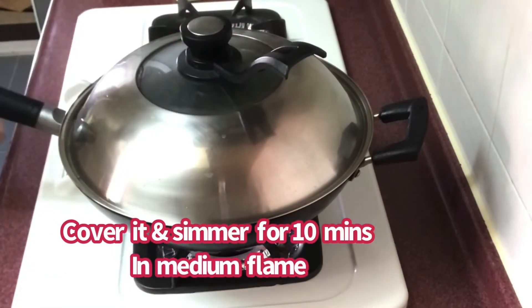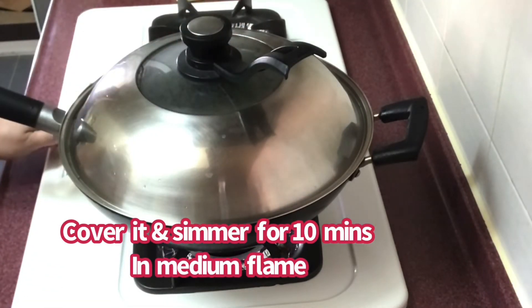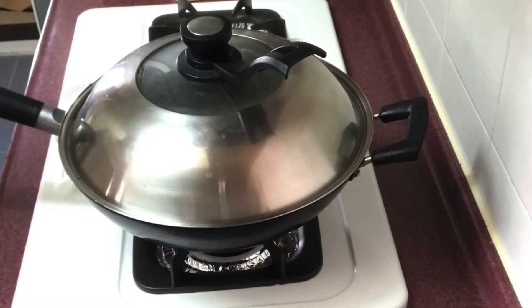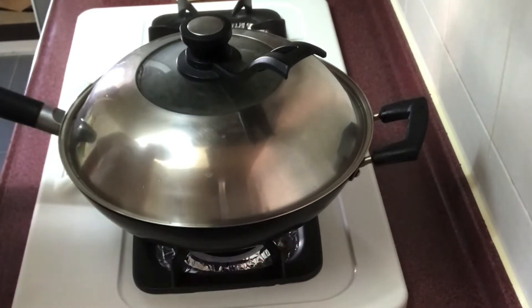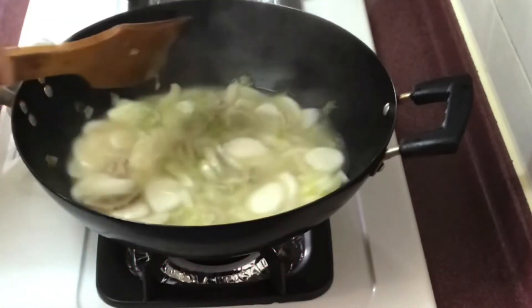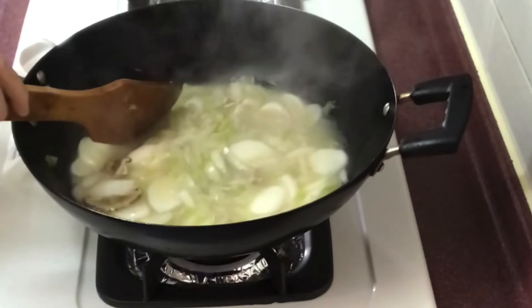Takpan at pakuloan ng 10 minuto in medium flame. After 10 minutes, ganito na yung resulta. Luto na siya.